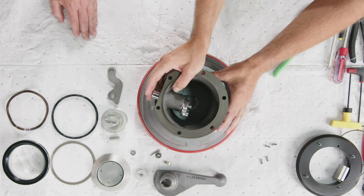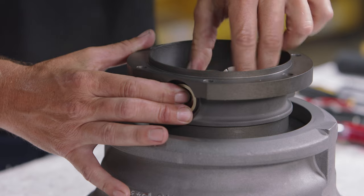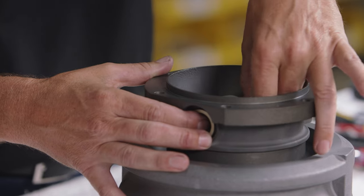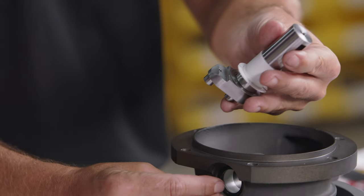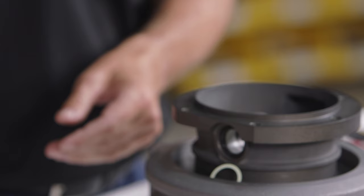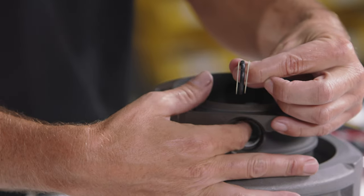With the cam removed, remove the crankshaft from the body. Inside the body there is a cavity that facilitates crankshaft removal. Slide the crankshaft into the body while pushing the bearing and washer in the opposite direction, then remove the crankshaft. The crankshaft assembly consists of: a bearing with a flange, the crankshaft itself, and inside the body — a washer, an O-ring, another washer, and a flat bearing.